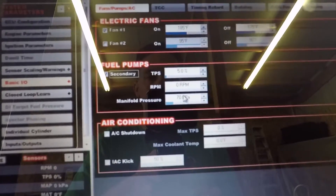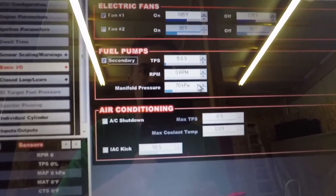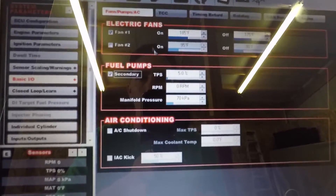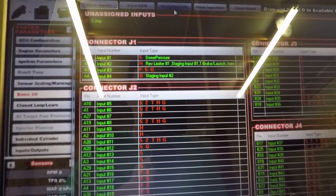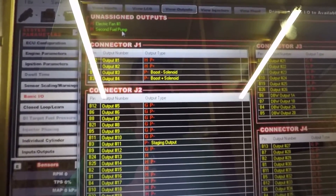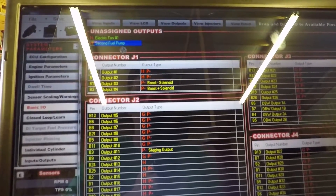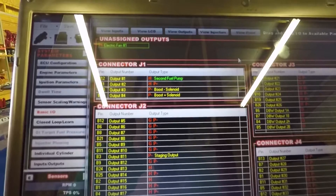Then we can turn it on with boost — say like 7 pounds of boost. You can set that in kPa and then adjust it by RPM, TPS, or all of the above. Then you come over to the Pin Map, go to Outputs, Secondary Fuel Pump, and we have it on B12. So we'll go ahead and set it there and now we can go ahead and test it.